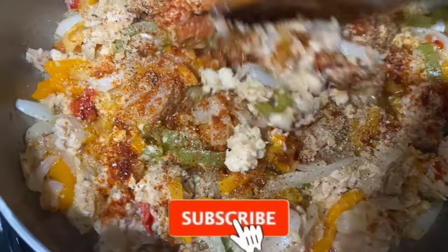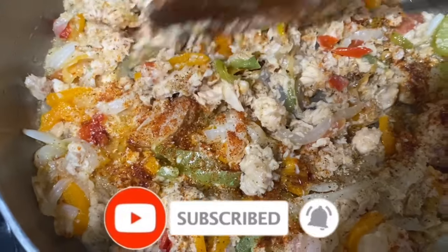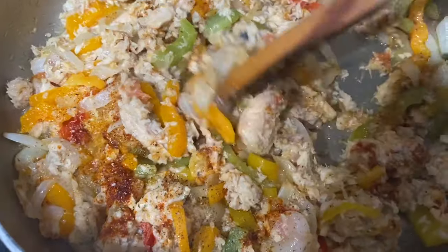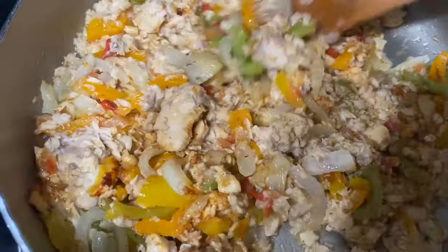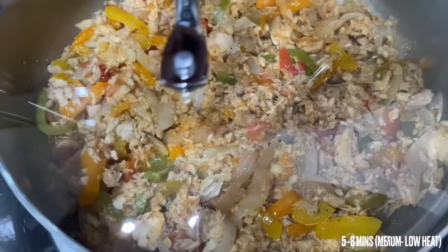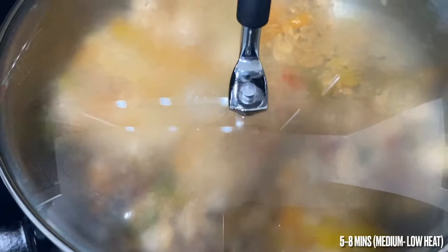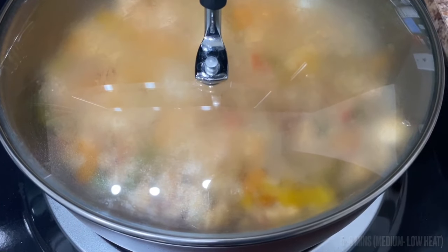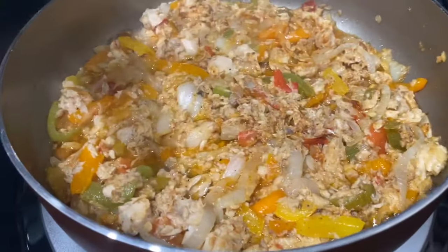Once that's all added in, we're just going to combine everything all together to get the flavor in nicely. To get a little bit of liquid inside the pot and to just allow it to cook for a bit, we're gonna cover this and leave it for about five minutes.